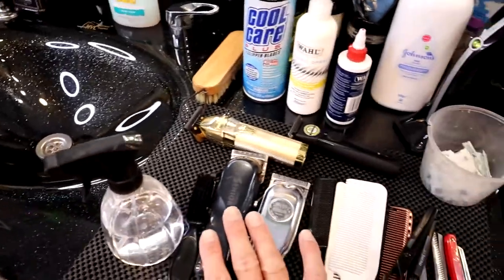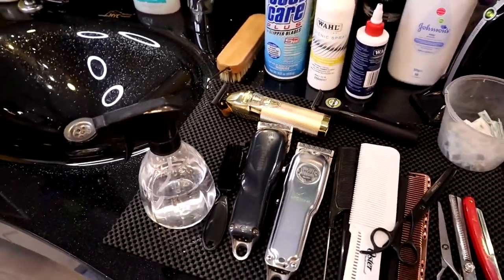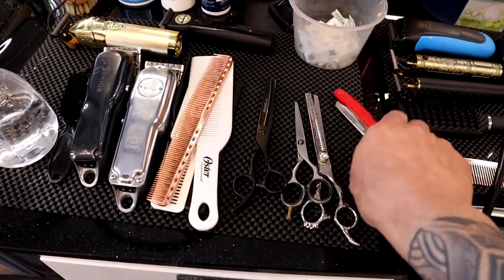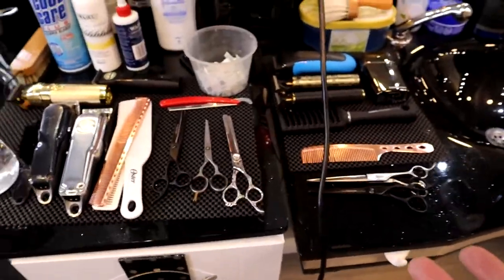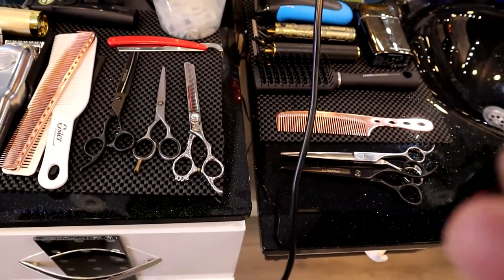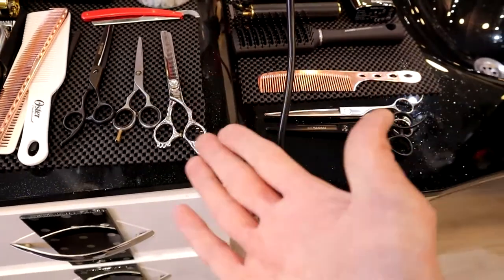Now I want to show you the scissors, because scissors are one of our main and important tools in barbering. As you can see I have a couple of different pairs because I like to work with different sizes of scissors. Of course the more you work and get used to it, you will get different types of scissors. If you are thinking of working long-term in this barbering business, you are going to go through quite a few scissors.